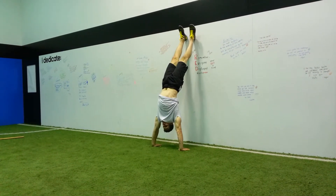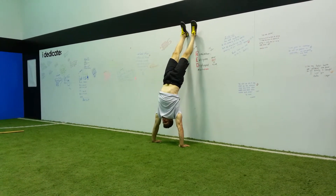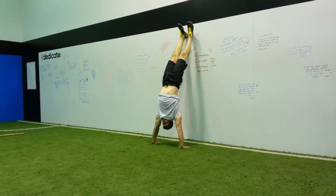Strong arms to the floor. Pack those shoulders. Relax your head. Try to have a big arch in your spine. Squeeze those glutes, pull through. Good strong body line like in a plank on the ground — you're just holding it up here.